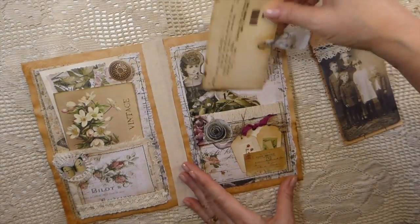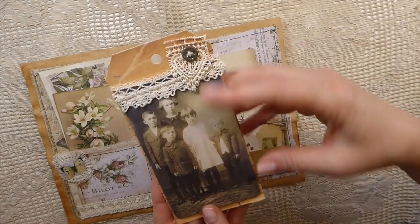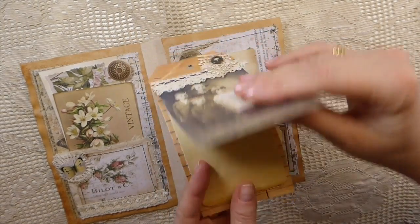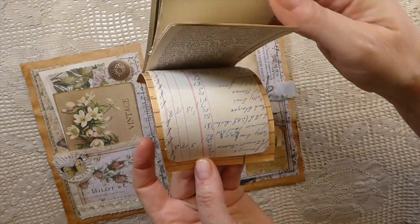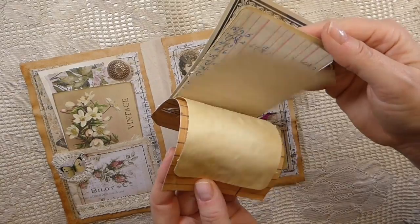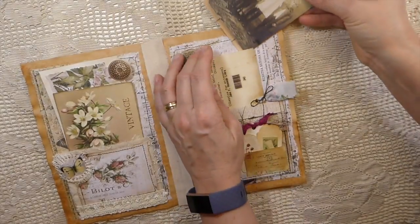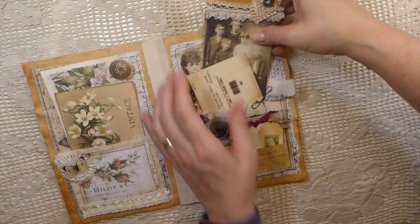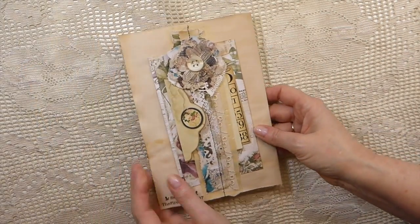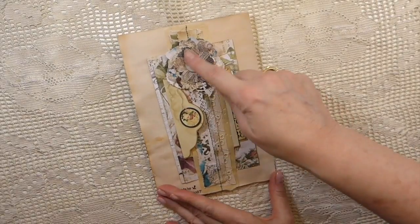Just another little journal card here, and I've included one of these little notebooks — I've done a video showing how to make these, so if you're interested you can check that out. I just added some papers from my stash and made a little notebook for her.